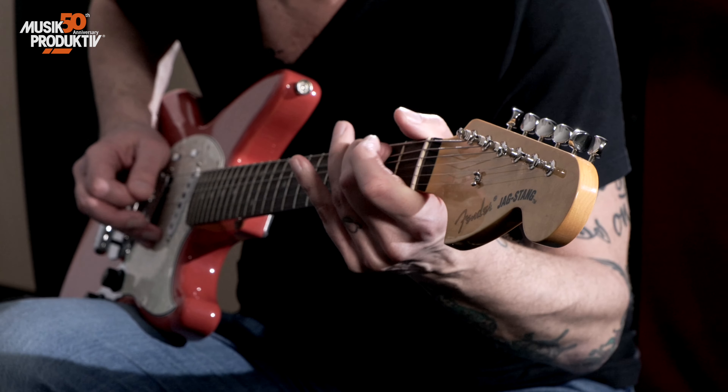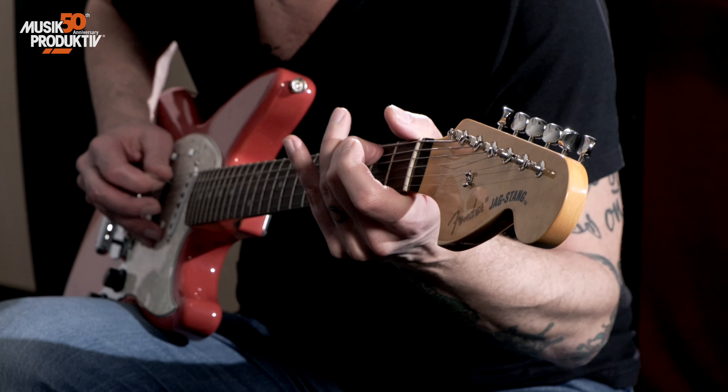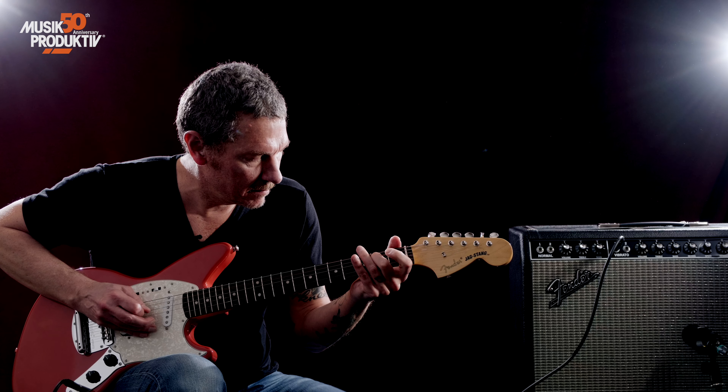So let's see how close we can get to Kurt's signature sounds using this stuff here. Of course, nothing is 100% whether it's playing-wise or technically-wise.